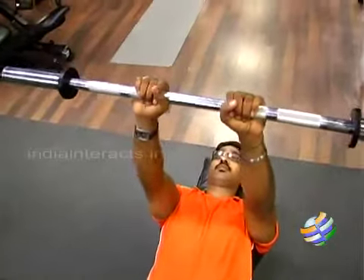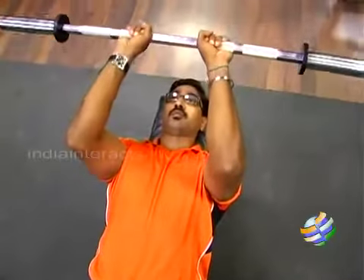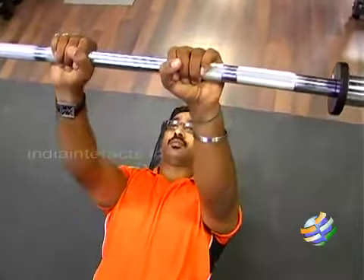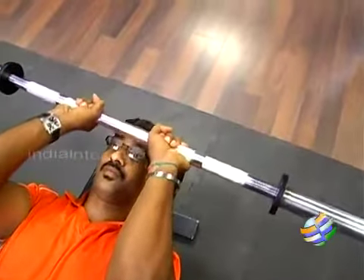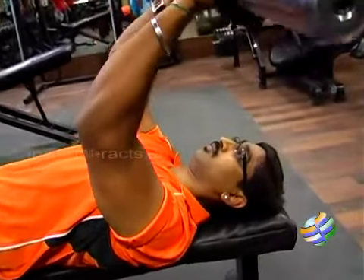Now this exercise has a very intriguing name — it's called the barbell skull crusher. I call it intriguing because I'm sure nobody ever wanted their skull to be crushed. So the very name is a misnomer. It is to ensure that your skull is not crushed even when you hold a huge weight right above your face.